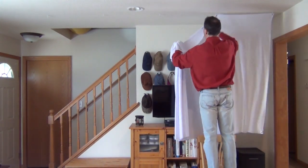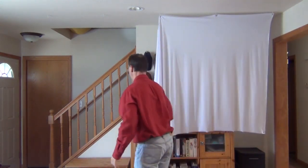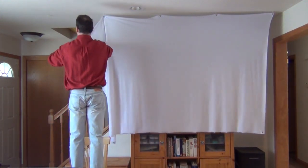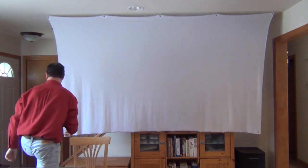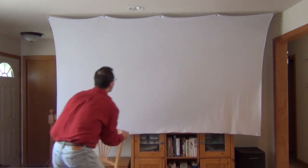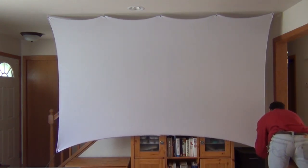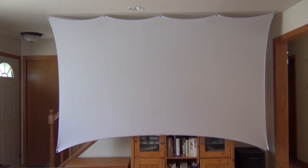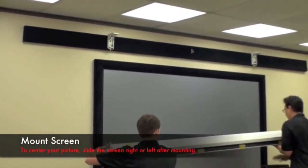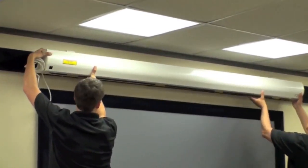It literally only takes 30 seconds to put up this screen. It simply attaches to five small hooks in the ceiling that you can barely see. The bottom corners attach with a bungee to something as simple as a water jug. Compare that to a pull-down screen, which is big and heavy — you typically need two people to move them and you're not going to throw it in your car and take it somewhere.